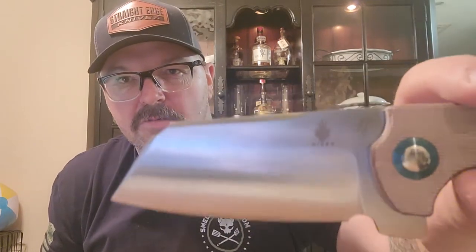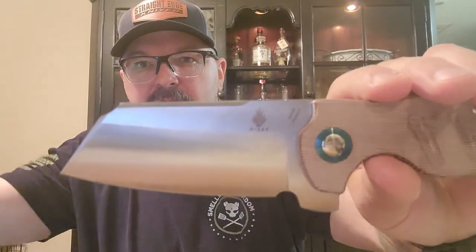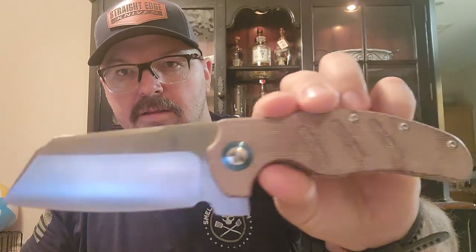Listen to it! Sounds awesome. Look at this beautiful 154CM blade. Let me close the computer down so you're not getting a little bit of glare. Look at that nice thick blade — this thing is just so pretty to look at. Let me give you guys some specifications on this.